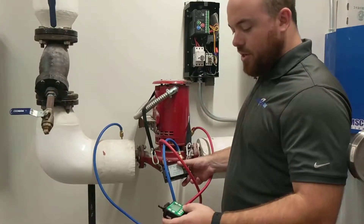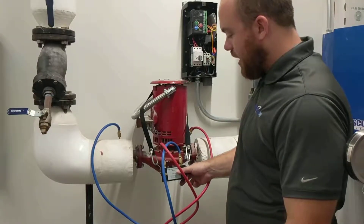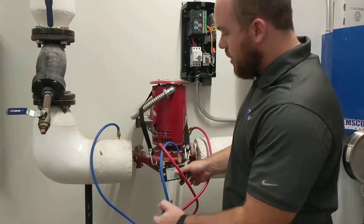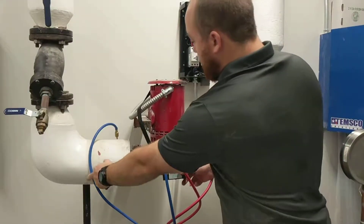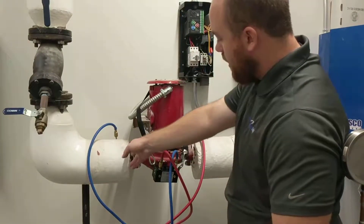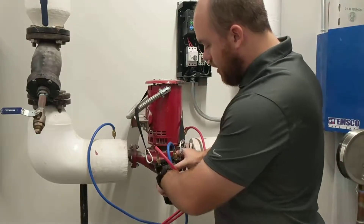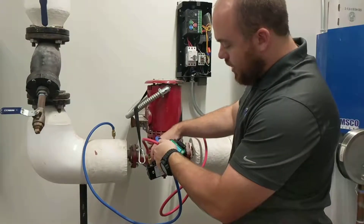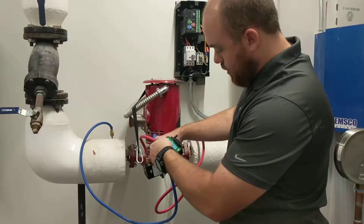Today we're going to show you the new Evergreen water meter. We're going to set a pump with it real quick to give you an idea of how it works. I have it hooked up — my high side, my low side is my blue hose. I got it directly off the pump. Both valves are open at the moment, so we're going to bleed water through it using our purge high and our purge low. We've purged our water and purged our low side.